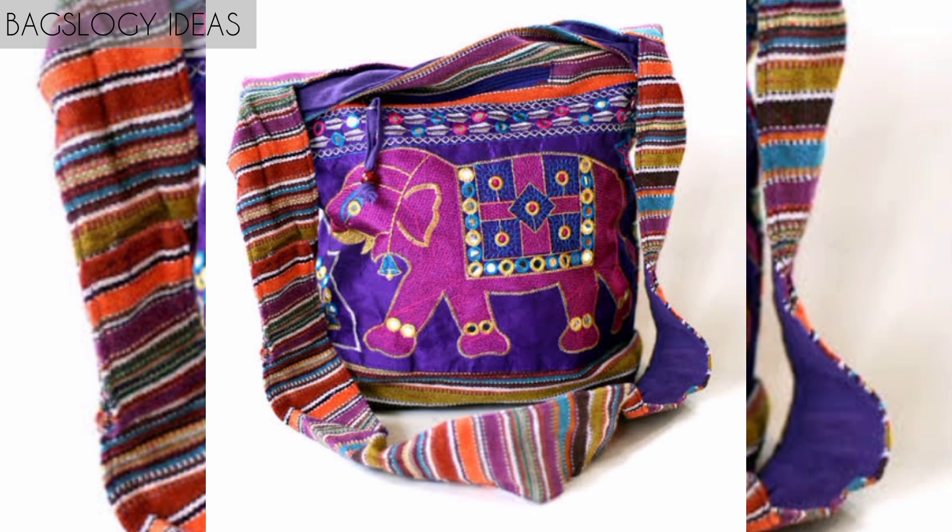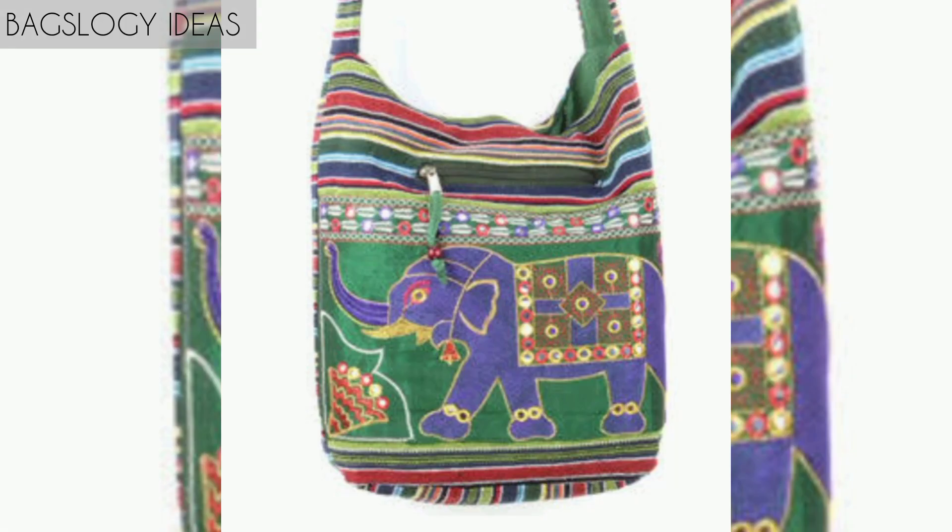Cute design whimsical canvas crossbody shoulder bag for ladies, girls, and teenagers.